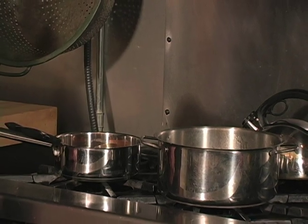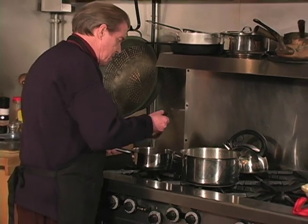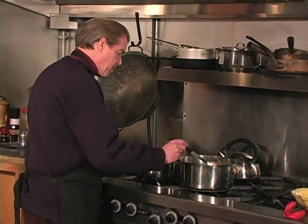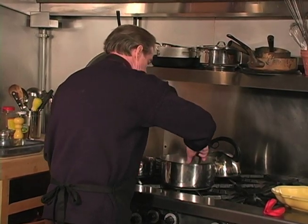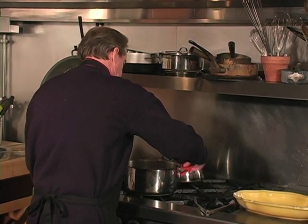Once the spaghetti is strained and put back in the pot, take a small amount of sauce and mix it in with the spaghetti, stir it around, and from there it goes right into the serving bowl.